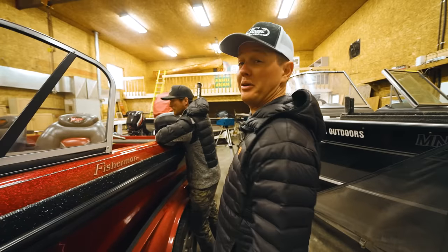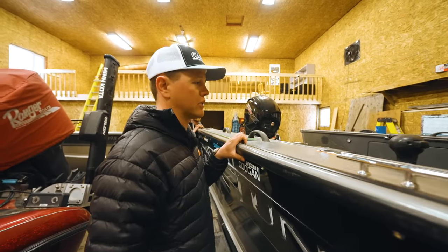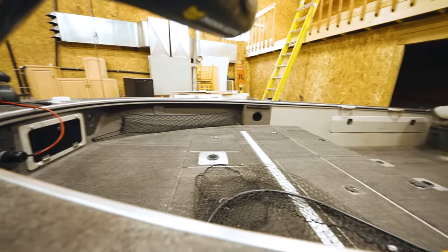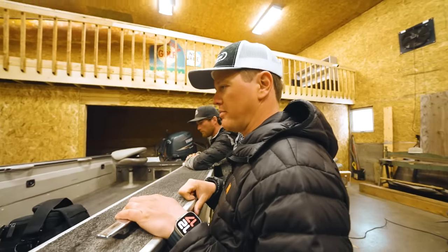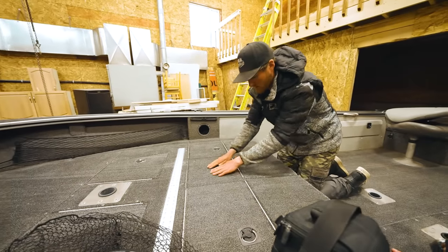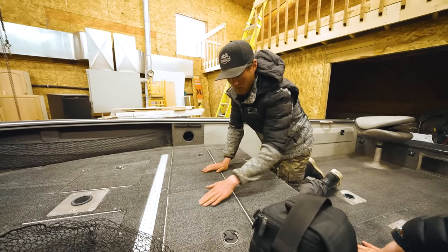We've got three boats in the shop right now — big thing. This is Jamie Wall's boat. Jamie's son actually helped us at the outpost this summer. This boat has been through so much, it's going to look unreal. This is my parents' boat. I just wonder about the gaps and stuff with the carpet pieces that aren't stuck under there.